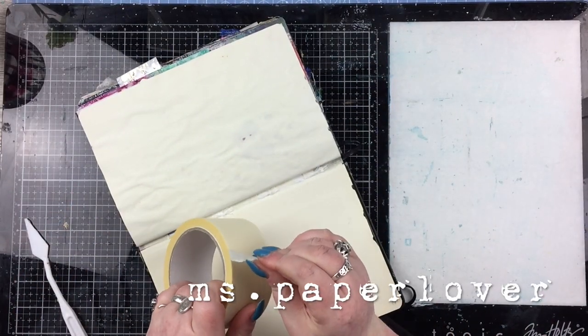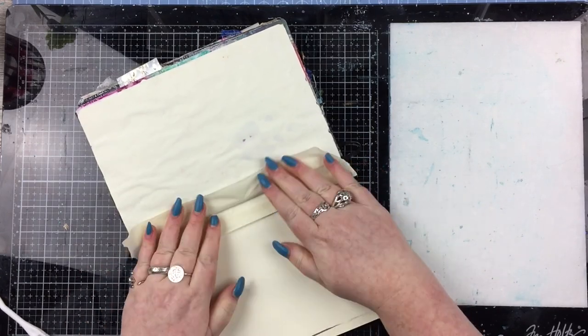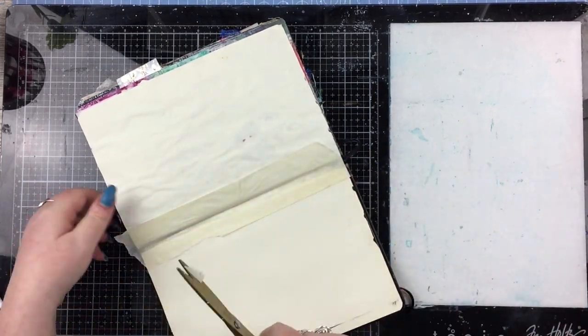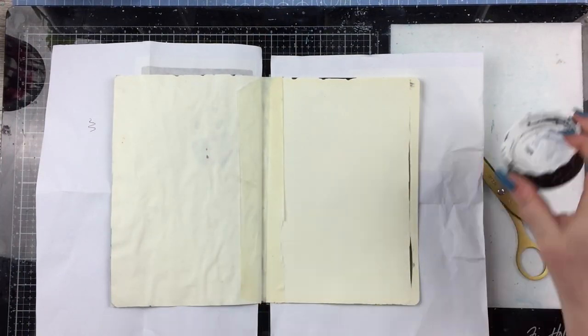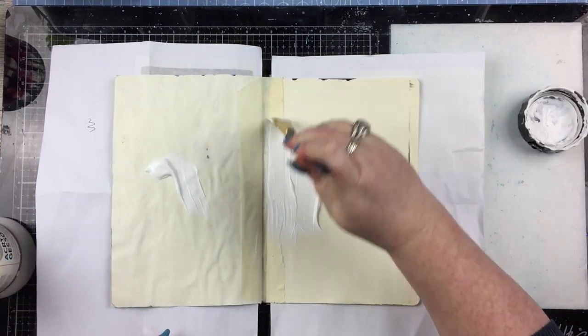Hello everybody. In this video I have some mixed media art journaling to share with you. These pages were inspired by some embellishments that I had created for another project a long long time ago, never used, and they've just been sitting on a shelf in my craft room for months and months, and I felt like just doing something with them.